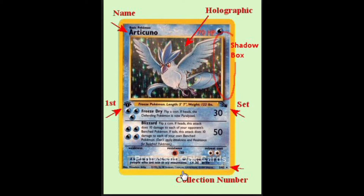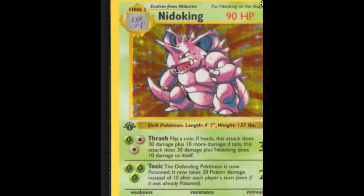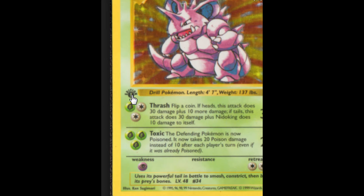So first of all, Pokémon cards that are shadowless — down below, just at the very bottom of the card in the middle, it says copyright 1995, 1996, and then it has 96, and then 98, and then 99. And then all the way over to the right it just says copyright 1999 Wizards, and that's a shadowless one.